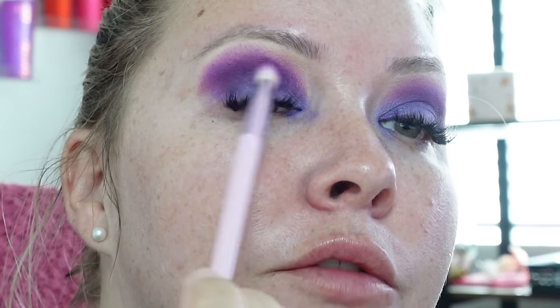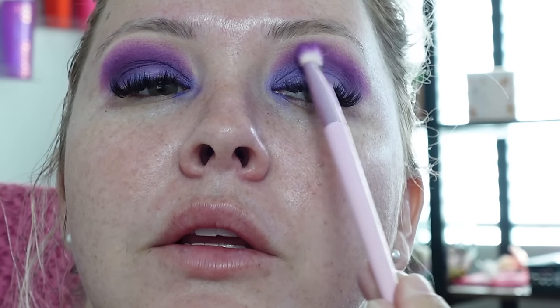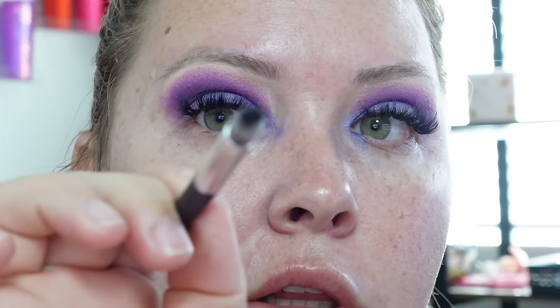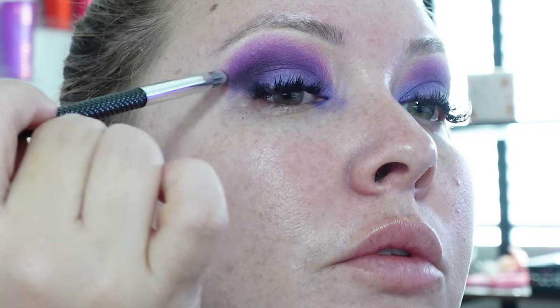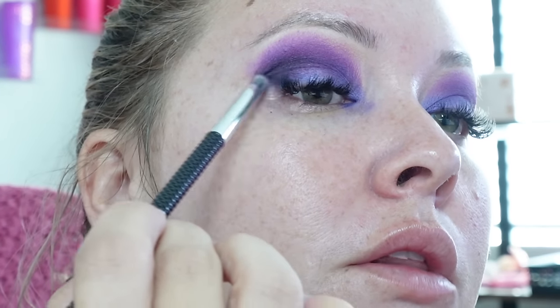We're just gonna go in with that first purple we used — got a little on the brush and we're just blending it out, barely dipping into the color. Next up we're going with 'My Ride's Here,' which is black, to smoke this out. Getting very little on the brush because we can smudge it out with a bigger fluffy brush, but we just want to have control over how smoky we make this look.